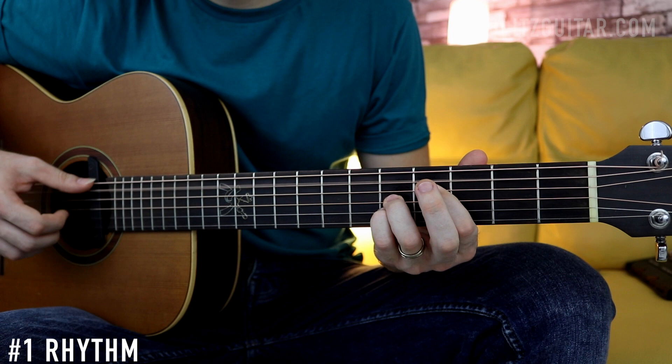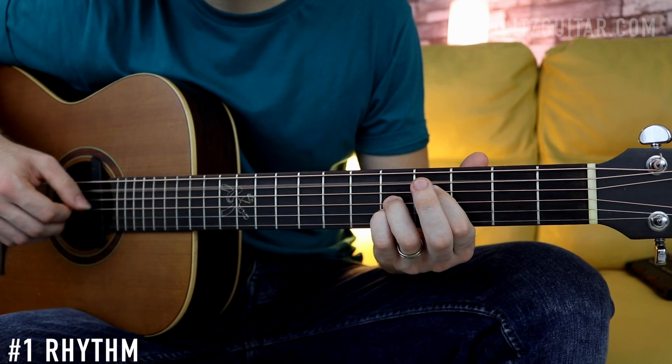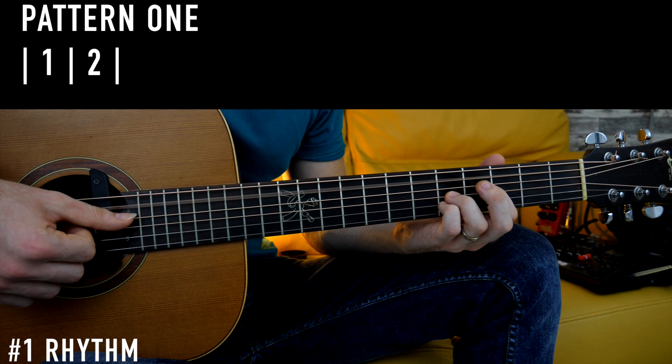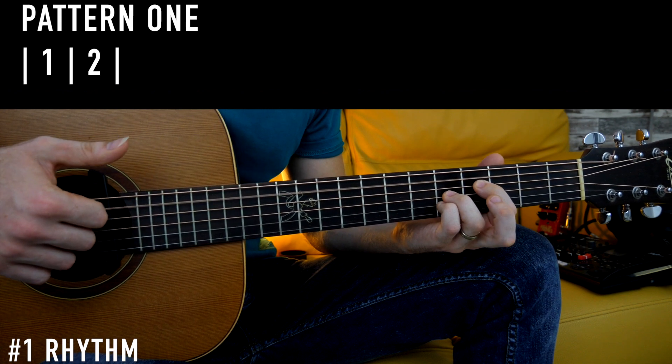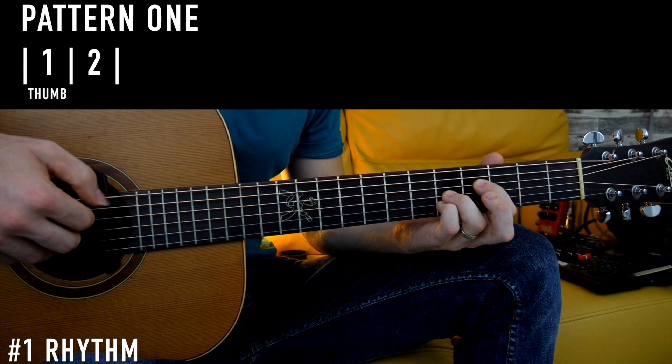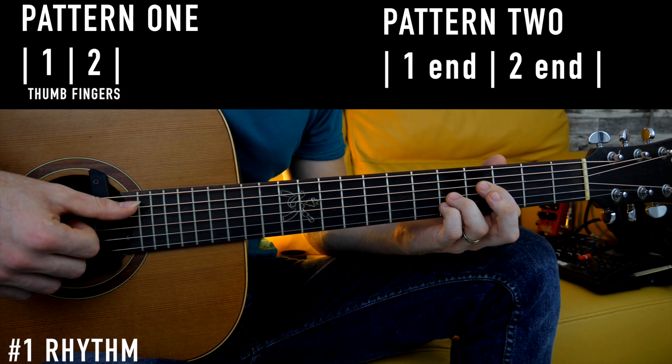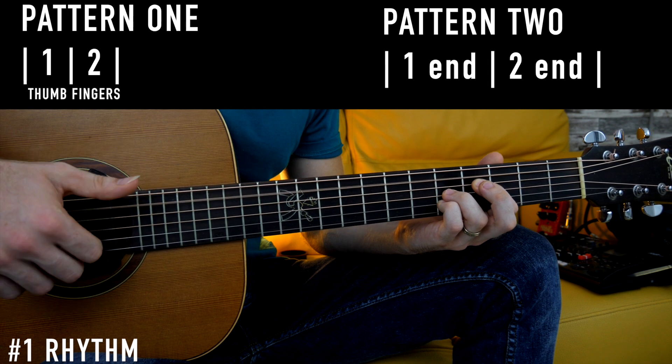Let's see how we can break down the rhythm for this Latin jazz chord progression. The rhythm sounds complicated, but we can actually break it down into two different rhythmic patterns. The first one is super simple: one, two — where the one is played with the thumb and the two is played with the fingers. The second pattern is like this: one, and, two, and.